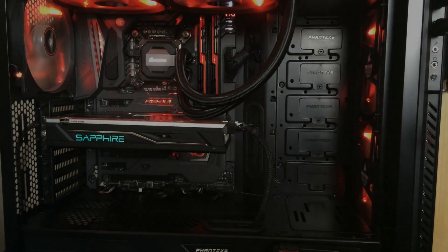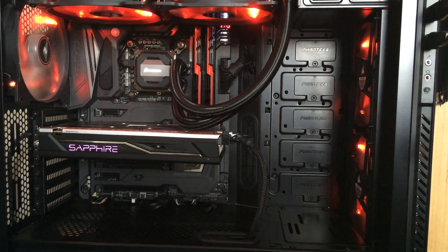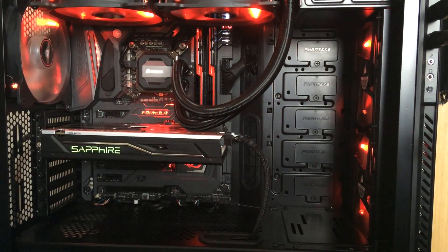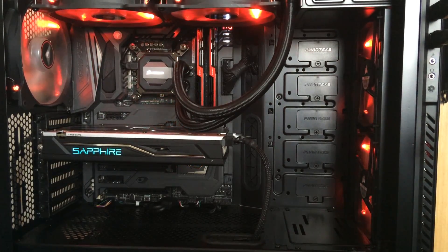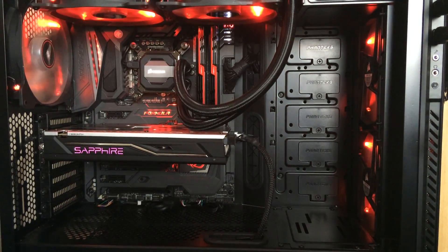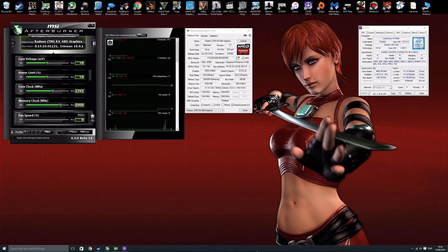I've got the card installed now and it's looking right at home in this black and red themed build. Looking at the RGB feature of the card, it's cycling through all the colors — green, red, blue, orange, purple, turquoise — whatever you want. You can also customize this with additional software from Sapphire.